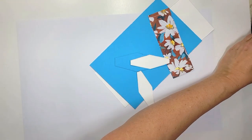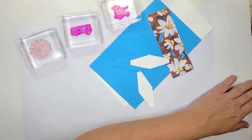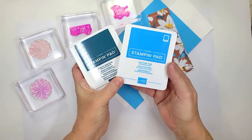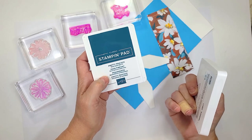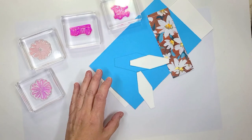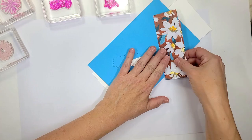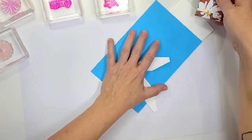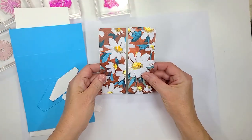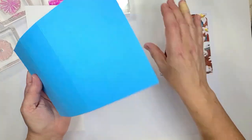I already got my stamps mounted. We're going to be using the flower and the two sentiments. We're going to be using Pretty Peacock and Tahitian Tide. Pretty Peacock is a returning color and I'm super excited to have it back because it is so beautiful. We're going to be using the new designer series paper — Kayla and I haven't decided if we're going to get the daisy set that goes with it yet, but the paper is stunning. It's a unique color combination I'm going with today.